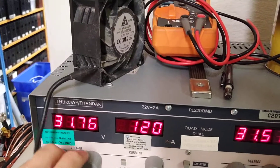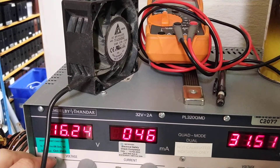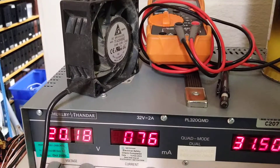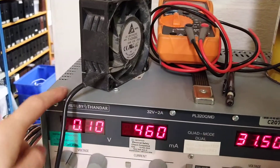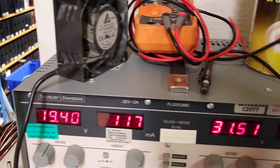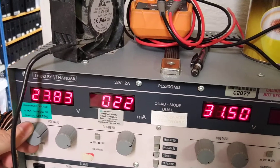The voltage matters a little. It won't run much below 20 volts, so you could run one of these off a laptop charger or something. Actually, it won't start on that, but on 24 volts it will still start up.